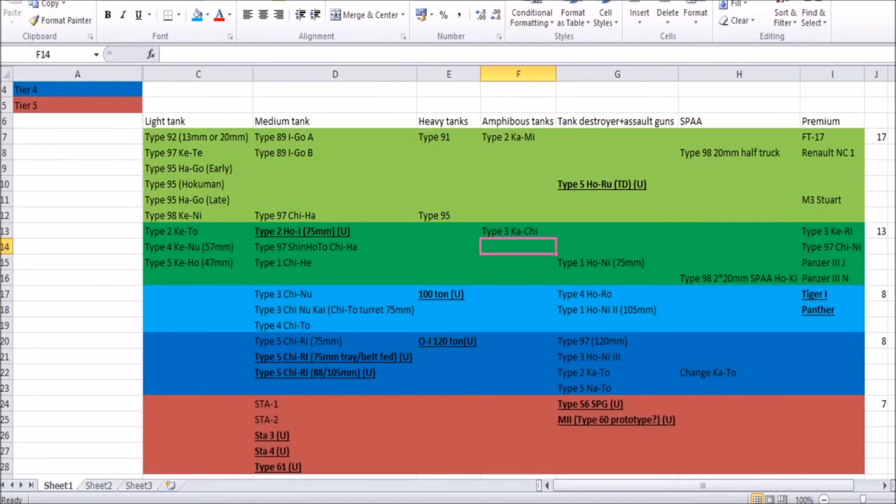Hello everybody and welcome back to my proposed future Japanese tank tech tree series. In today's episode I'm actually looking at the heavy tanks — something Japan didn't have an awful lot of. They did build a few heavy tanks as prototypes and experiments, but generally didn't focus on heavy tanks. Two of them are underlined and bolded in the tech tree, which means I'm not sure if they could be added — if there's enough documentation and that sort of thing.